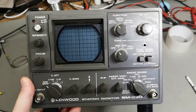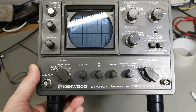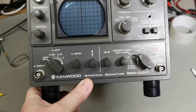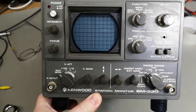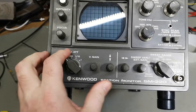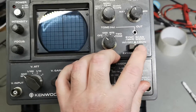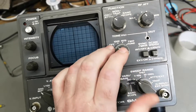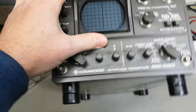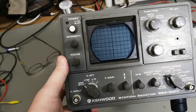Welcome to a new test and teardown video. This time it's a Kenwood station monitor SM-220. It looks a lot like the Heathkit I played with yesterday - more or less all the same kind of features, a little bit more sweep and different tones. It's got a little bit more of everything, and it looks a lot newer because it's all plastic.